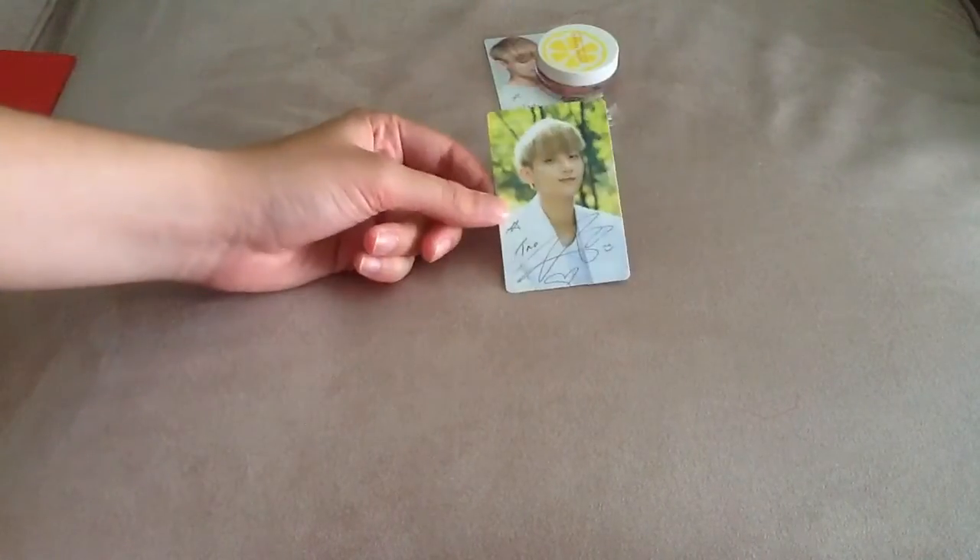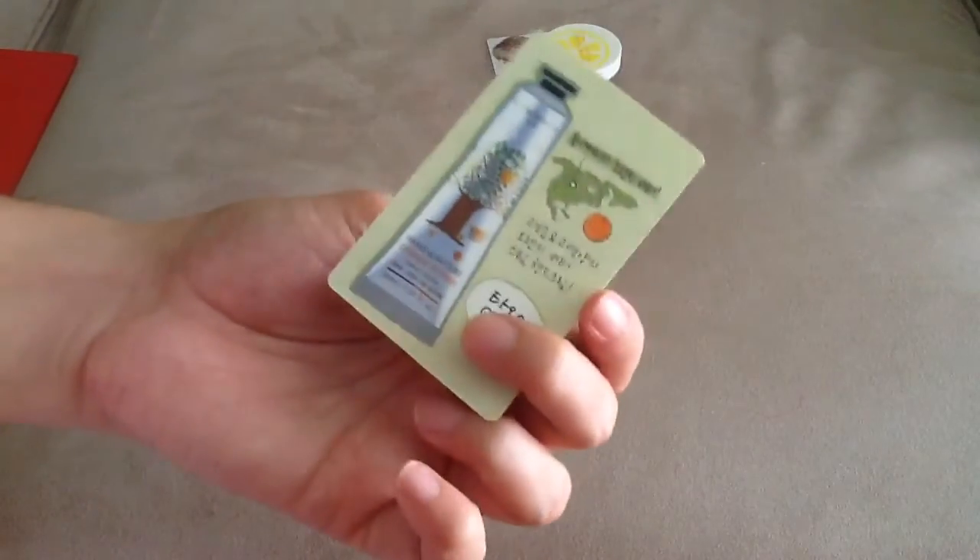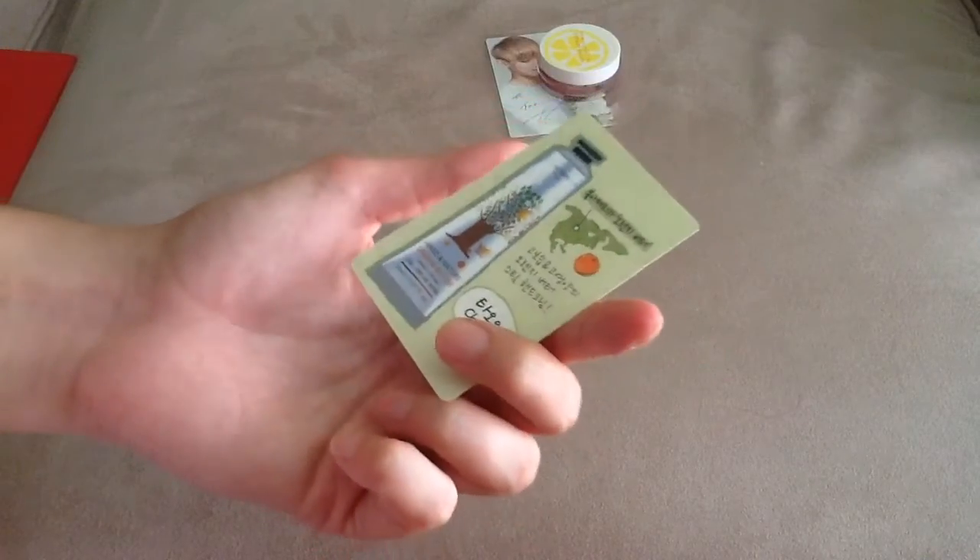I recently, like two weeks ago, purchased this from a YouTube seller. So I just have the card — I don't have the hand cream set. I kind of want to still get them and try them because I like hand creams, but this will do for now.